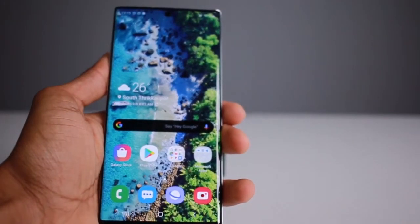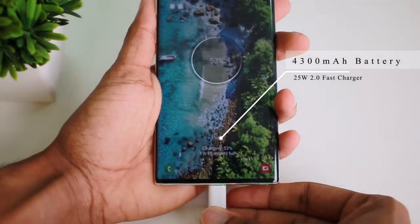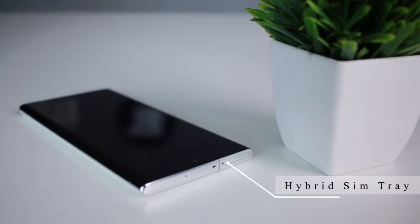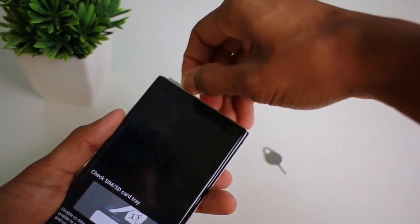The Note 10 Plus has a 4300mAh battery capacity with 25W 2.0 fast charging. The phone has a SIM tray, a small speaker, and a hybrid SIM tray — meaning we insert the SIM card and microSD card in the same tray.